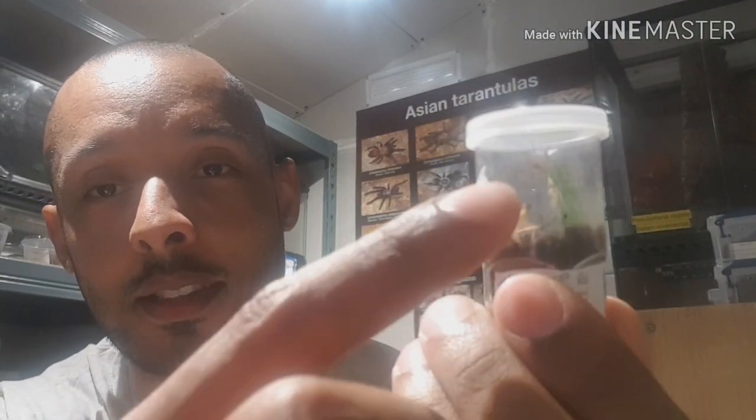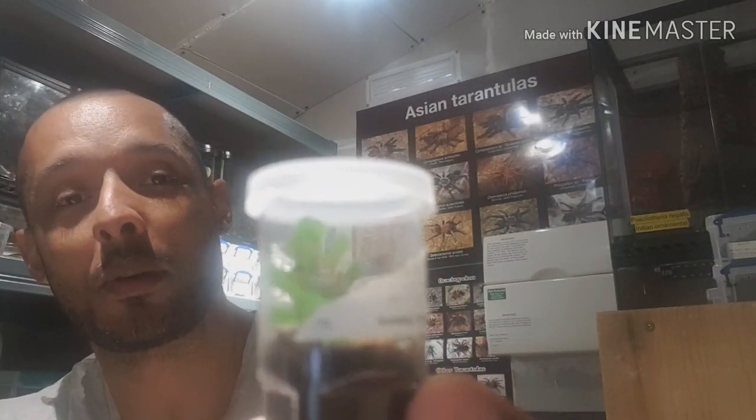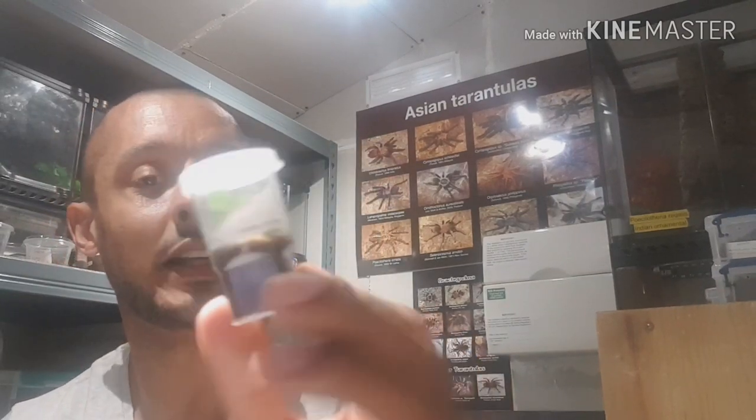You can see they're over a centimeter with the leg span. Technically they could be okay in here for another size, but I've got 11 of these. One of them is going to Al from Al's Arachnids, and I think I'm giving another one to Gav from Valley Tarantulas.